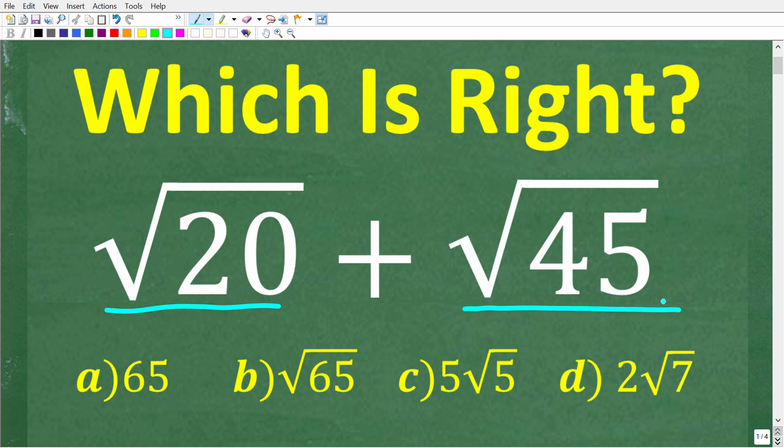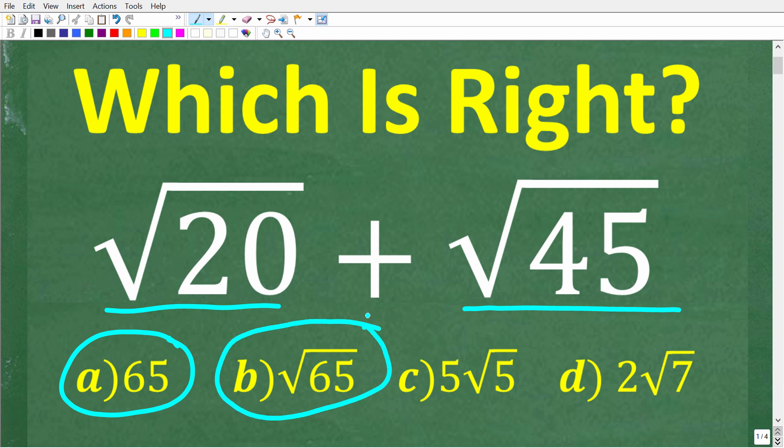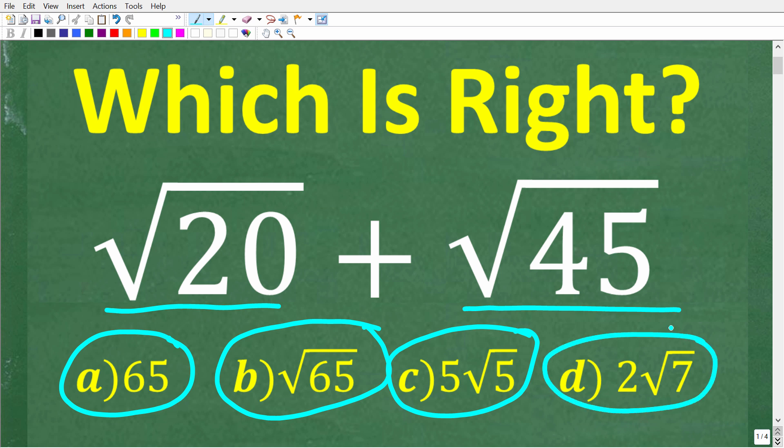We have a multiple choice question here. Let's take a look at our answers. A is 65, B is the square root of 65, C is 5 times the square root of 5, and D is 2 times the square root of 7.